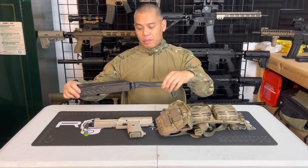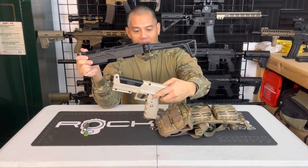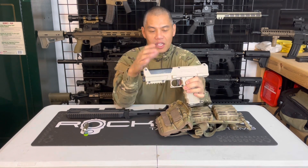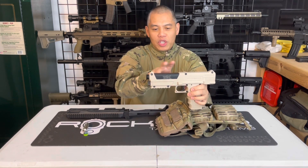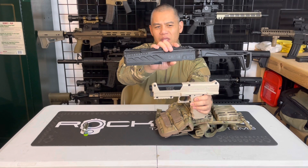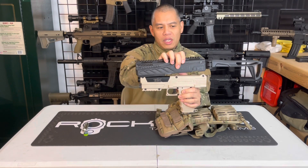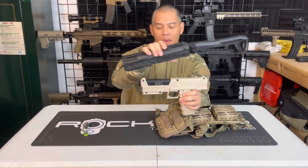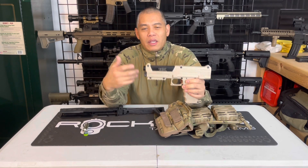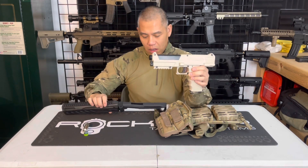If you want extended range, your TIPX doesn't really have provisions for an optic unless you get some type of conversion — maybe a breach cover kit with picatinny rails, or something like the MCS TM TMP8 body kit. Without optics you can't effectively increase your hit probability and accuracy. But adding those conversions again adds weight, bulkiness, and cost to your overall marker.